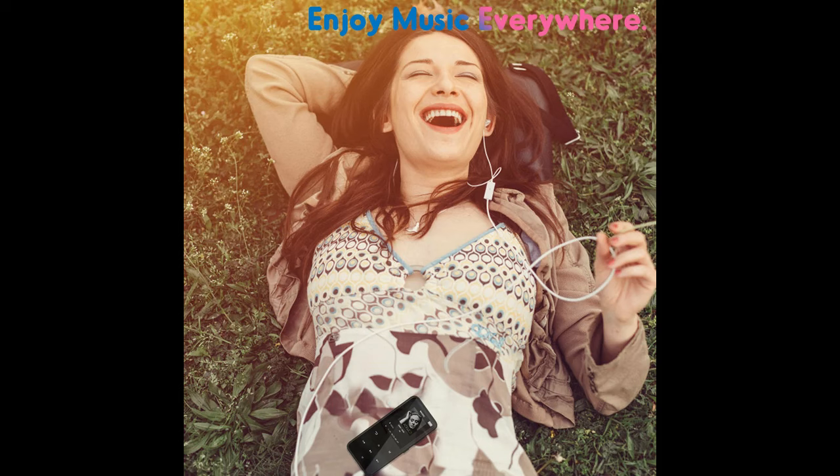MP3 player with built-in speaker. You can enjoy music without headphones.